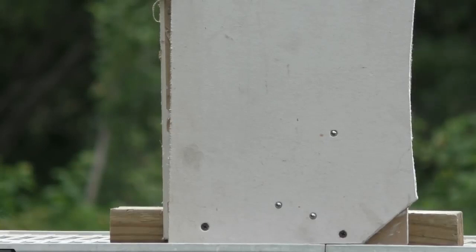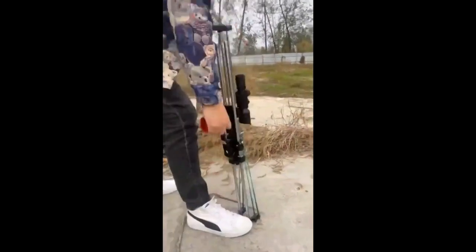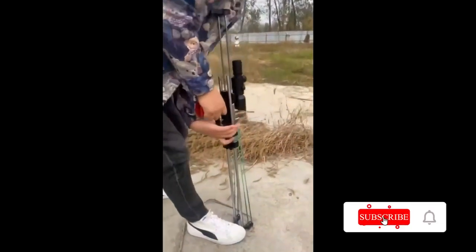This slingshot features a sliding mechanism for easy attachment of a rubber band, and a trigger grip on the tail for easy locking on the target and firing.